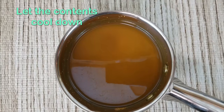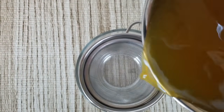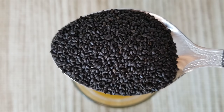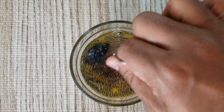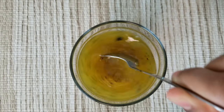Once the contents are cooled down, take a strainer and filter the contents into a glass. To this add one teaspoon of basil seeds. Basil seeds are rich in protein and fiber that can boost metabolic activity for weight loss.